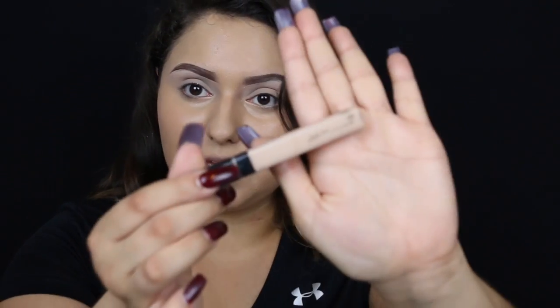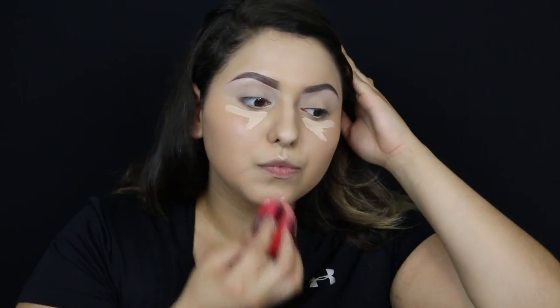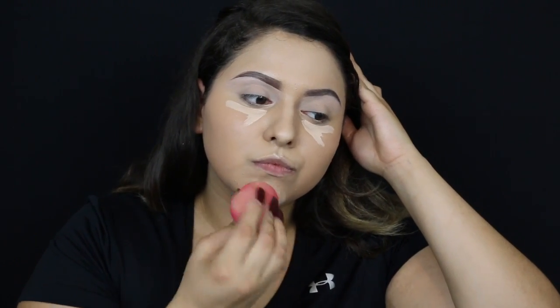For concealer today, I'll be going in with the Maybelline concealer. I'm going to let my concealer sit a little bit longer if you need more full coverage.